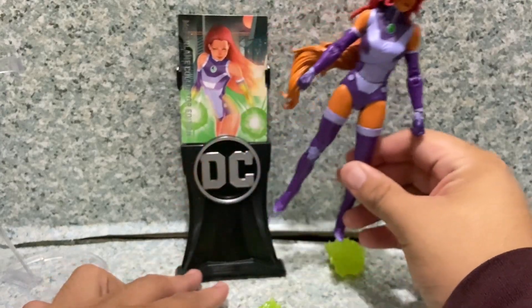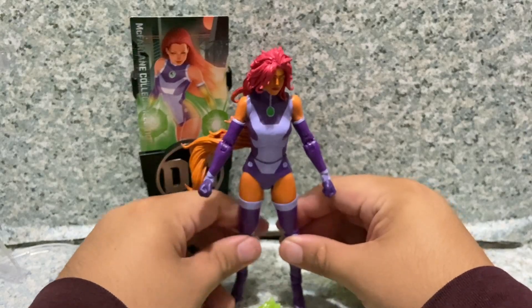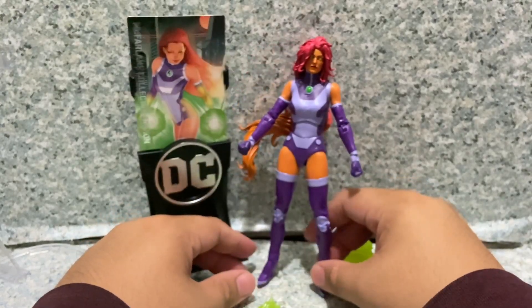The card display reminds me of an older McFarlane toy line — I reviewed only two figures based on that line.